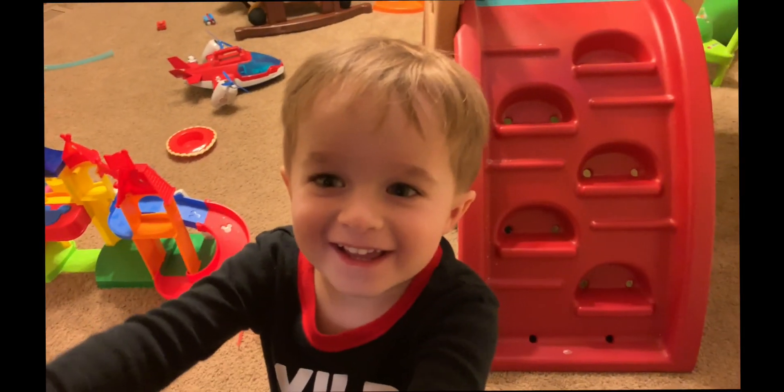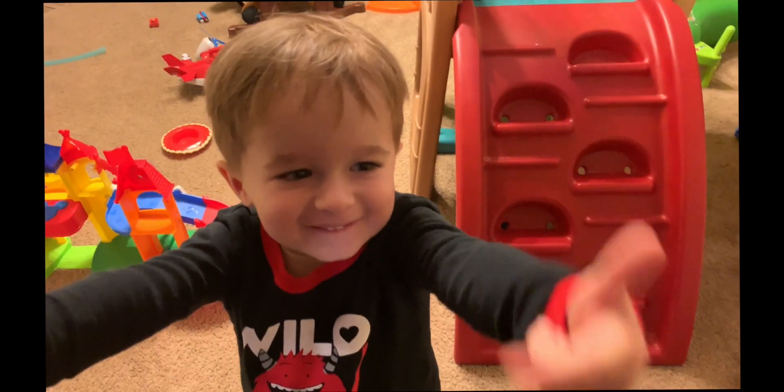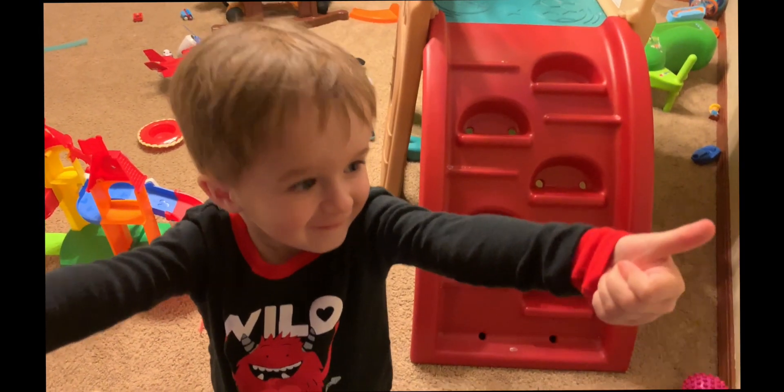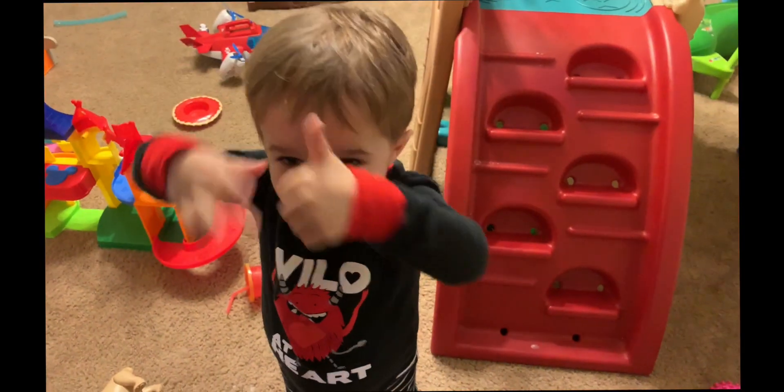Happy Food Friday! Thumbs up and subscribe. Be sure to check out our other Food Friday videos in the iCard.